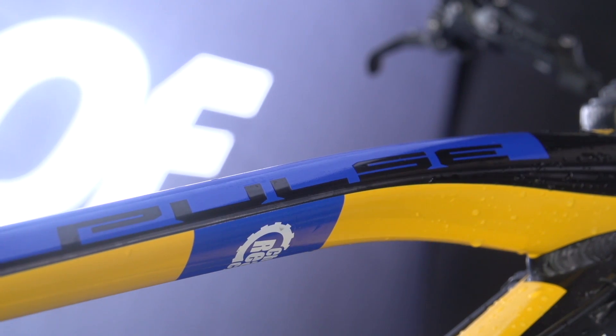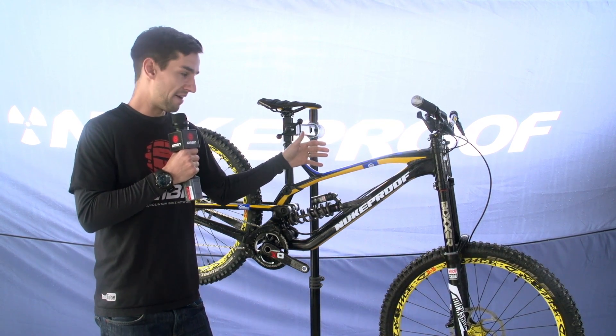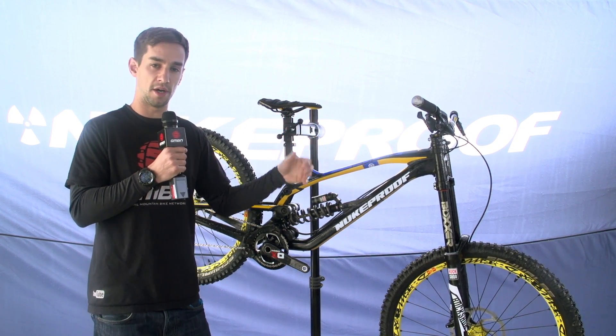That slim top tube is actually designed so it's got more compliance than the old bike. The old bike had a really big, really stiff top tube — although it's very strong, it's a really stiff ride. So this has been designed to take out some of those forces that you're feeling through the bike.